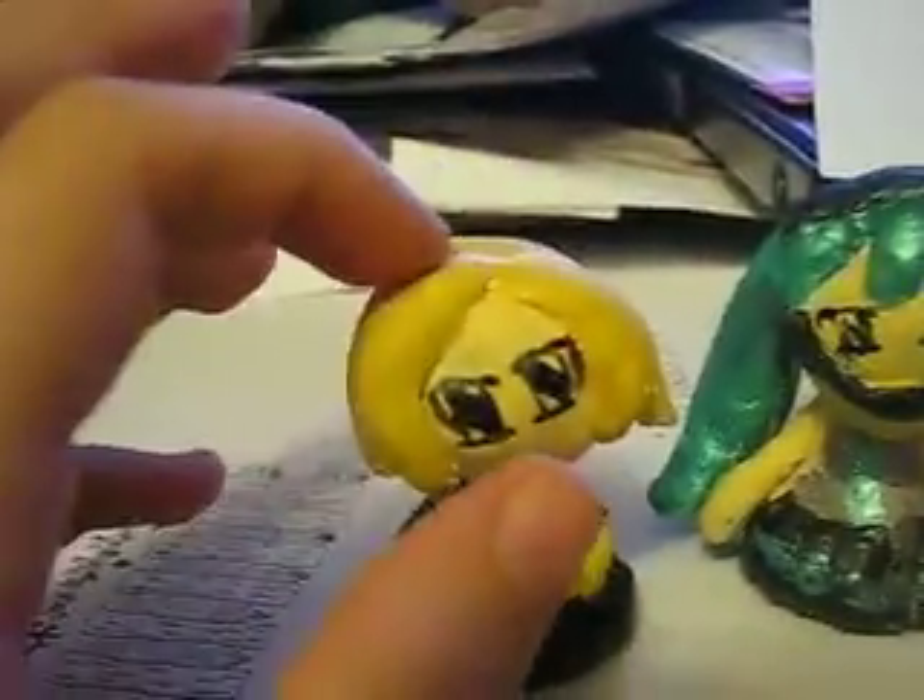Hey guys, I just made Kagamine Rin and Hatsune Miku out of clay. Kagamine Rin doesn't have the little scenes on her head — I forgot to make them — but I could probably make them out of fabric or something like that and put them on.